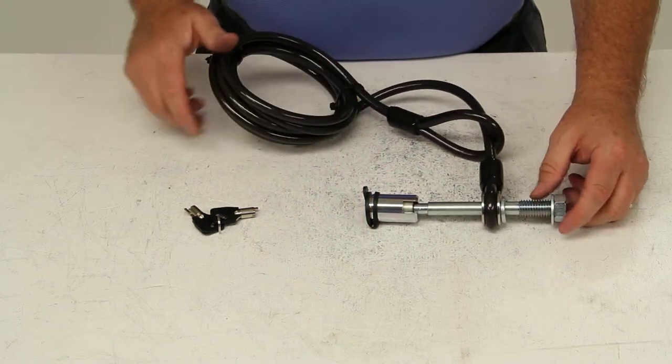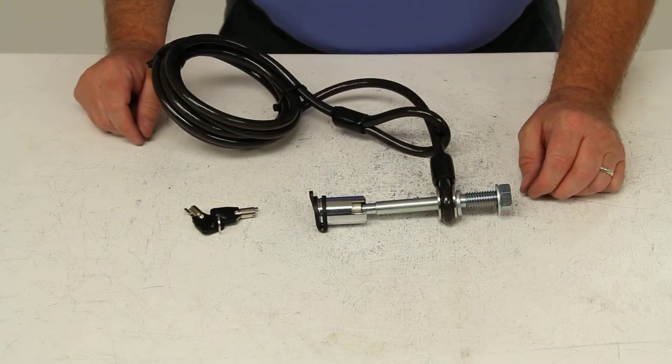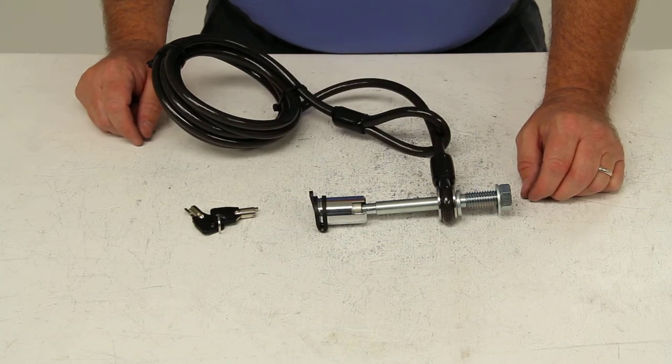Again, this part has a limited lifetime warranty. And that should do it for part number S64030.